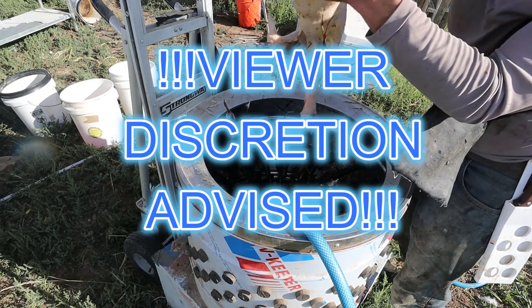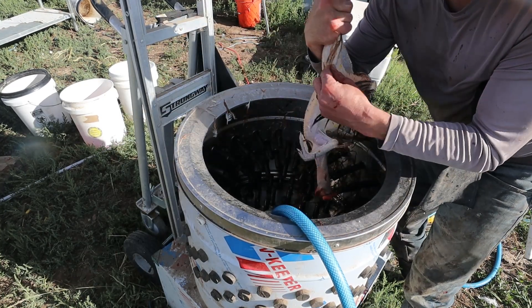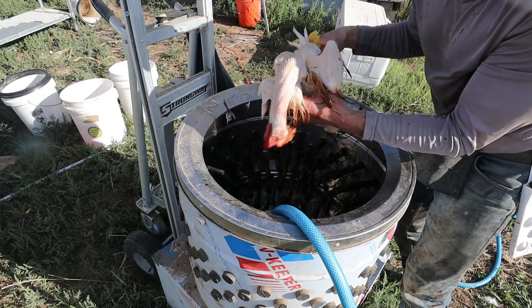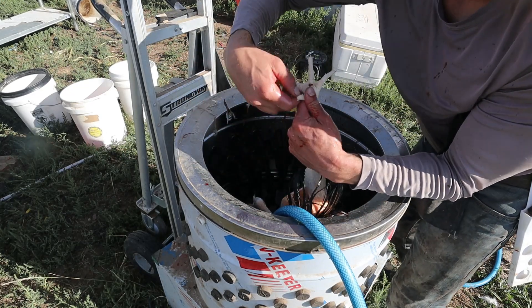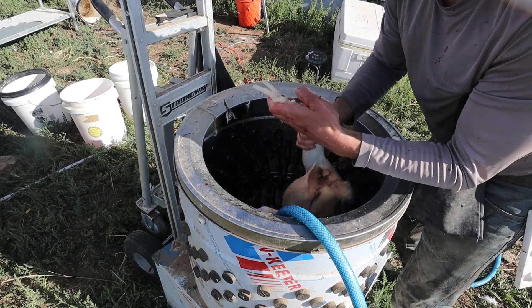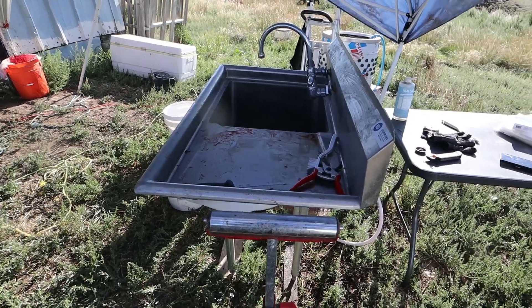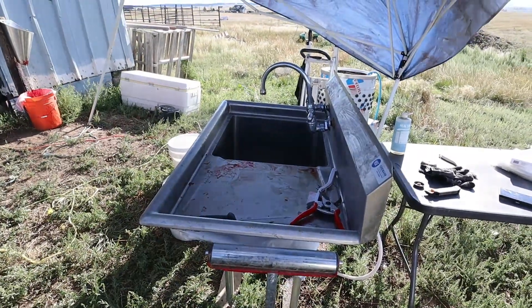For the most part it's plucked — this doesn't matter, Natalie's gonna cut this off anyway. Some of this is easy, she'll peel that off. Here's the feet — this will just peel right off. You want to make sure you're plucking these nails as they come off. Natalie does the evisceration, so that's kind of our assembly line and it works for us.